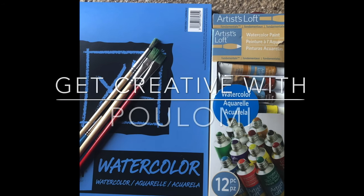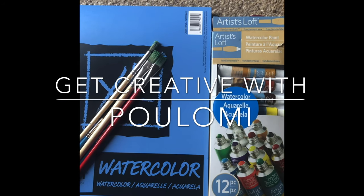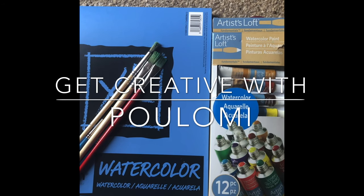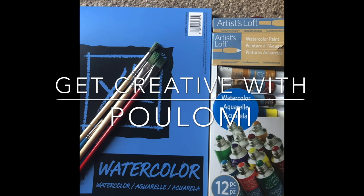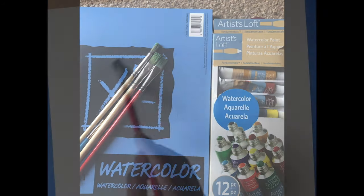Hi guys, welcome back to my channel 'Get Creative with Polami.' Today we'll be doing a farmhouse watercolor painting. For that I'm using brushes, a very inexpensive 12-color set, and a very inexpensive watercolor drawing book. Let's start.